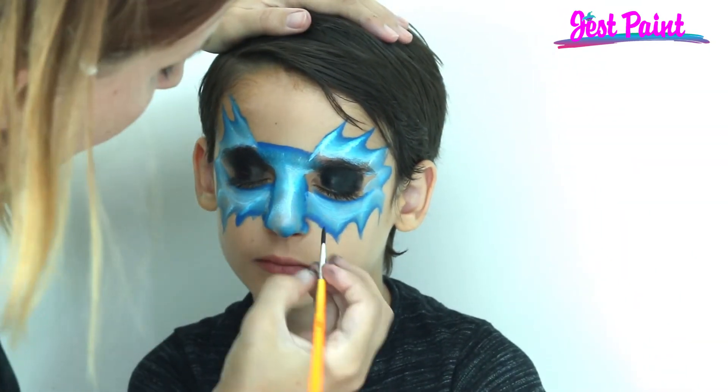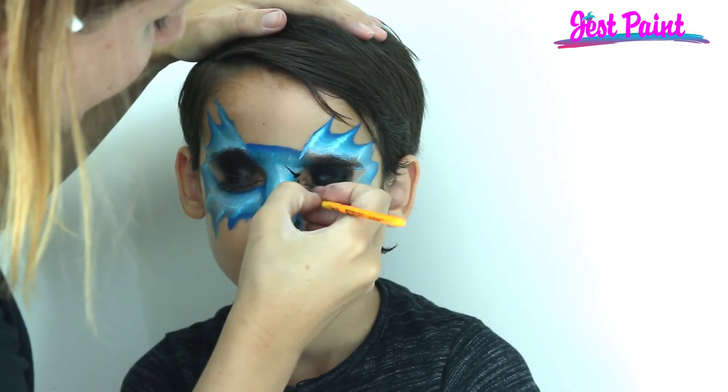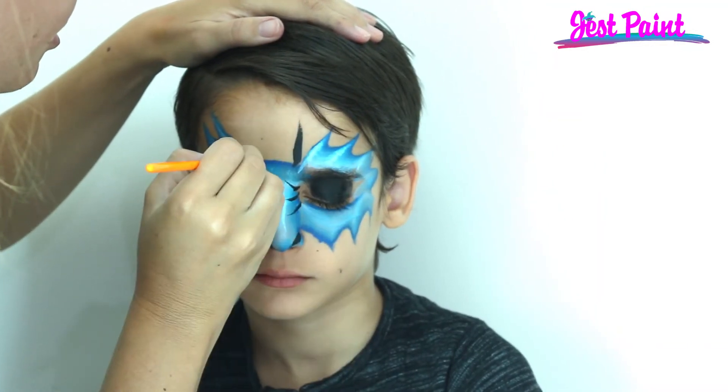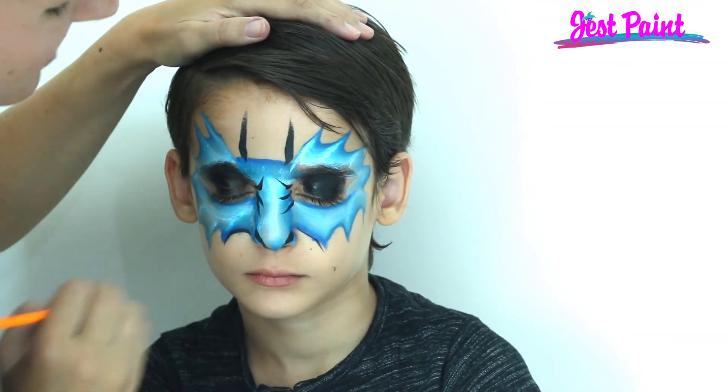I'm just gonna do a black line, black line, some wrinkles, wrinkles, wrinkles, wrinkles. And we'll put two horns — one, two — and there is a super duper speedy dragon! Oh wow!